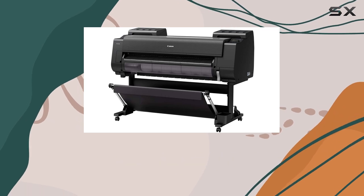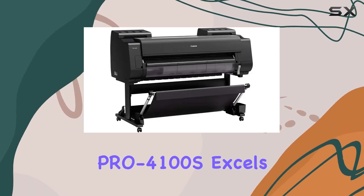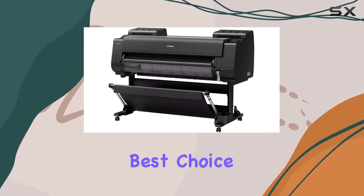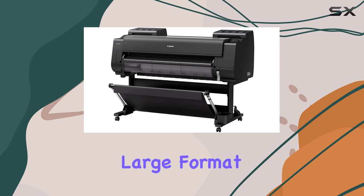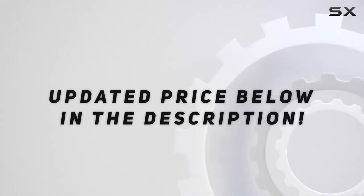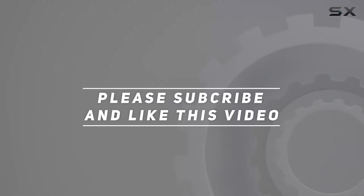In conclusion, the Canon imagePROGRAF Pro 4100S excels in delivering superior color output and reliability, making it the best choice for professionals seeking top-tier large format printing solutions. Check out the video description for an updated price, and thank you for watching.